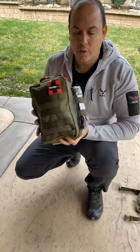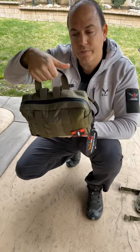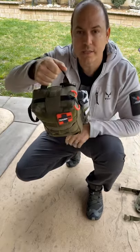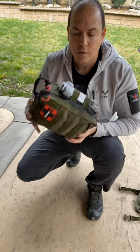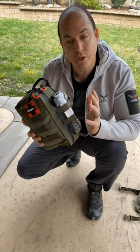We made sure there are two ways of carrying this: a larger handle for a gloved hand and a normal-size handle. On the outside we went with one of the standard tourniquets — this is a CAT tourniquet, and that one is meant for the human.